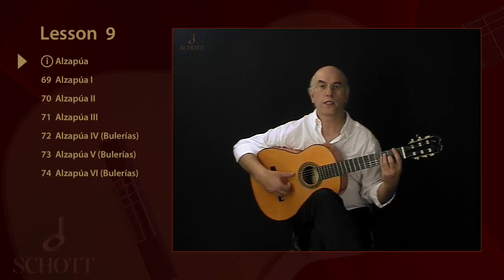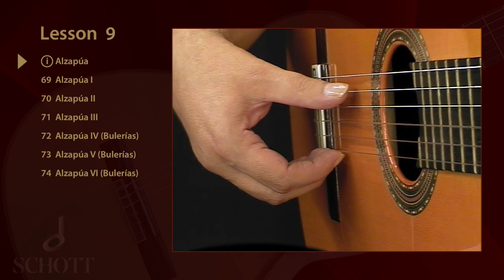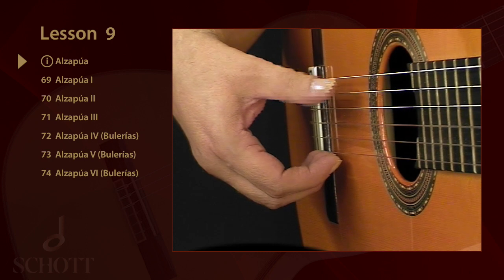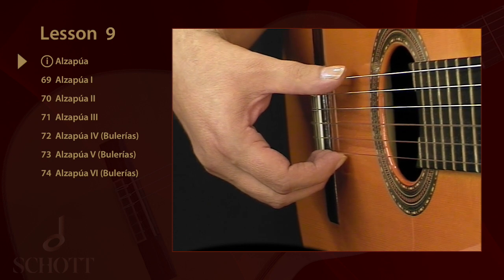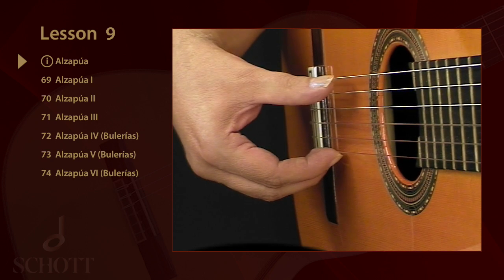The Alzapúa is probably one of the most interesting flamenco guitar techniques. Pua is the plectrum and alzar means to lift or to raise. Since the Alzapúa is only played with the thumb, this means that P plays downstrokes and upstrokes across one string or more.